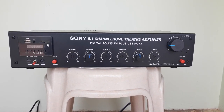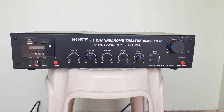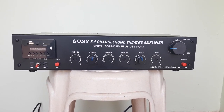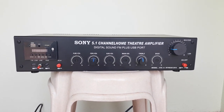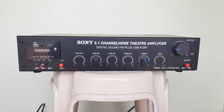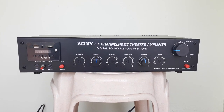Let's talk about TDA7294 stereo IC based amplifier. In this amplifier, there are 12V DC and 230V AC inputs. If you look at the amplifier, it uses a 7294 stereo IC, that's why it gives 100 plus 100W output.